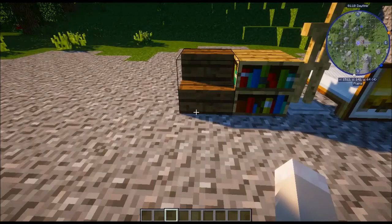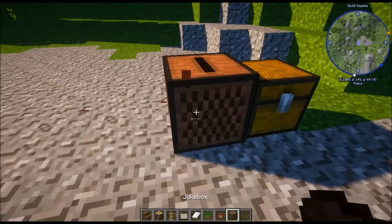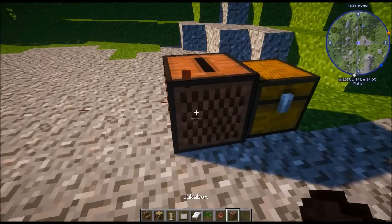Final stage — interior stage two, stage seven in total. We want to grab some spruce stairs, bookshelf, an armistand, painting, white bed, dark oak sapling, a flower pot, jukebox, and a chest.